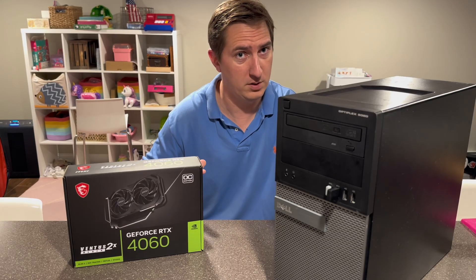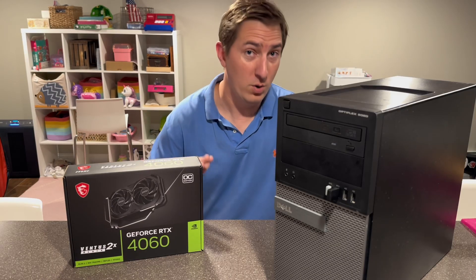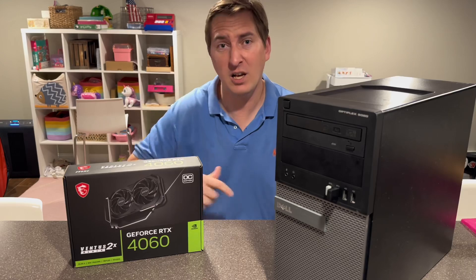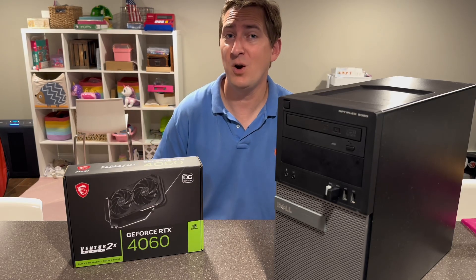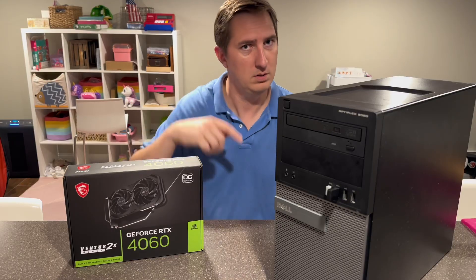All we should need is the proper power adapter cables, and we should get it to work. Now, I know some of you are going to say you're crazy, and don't do it, and it's not going to work, but what kind of video would this be if we didn't try? So without further ado, let's get into it.